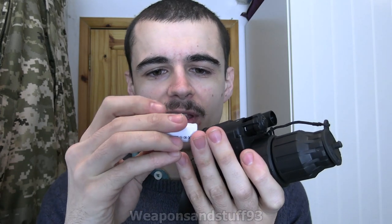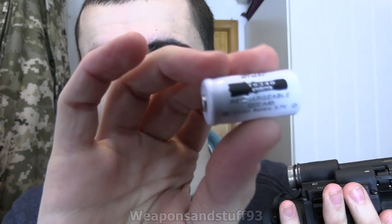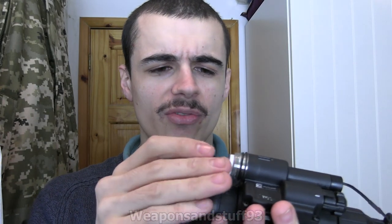The battery number is a 16340 — a very small little battery but ideal for this. I think I originally bought those for a laser pen or an obscure camera I had, but luckily I had some with the recharger for them.